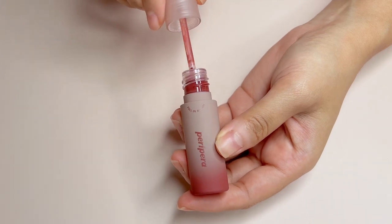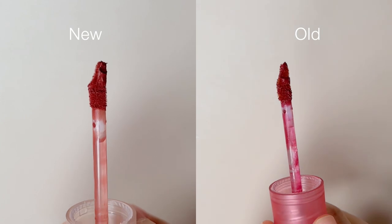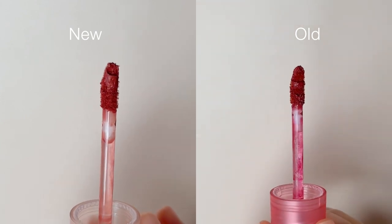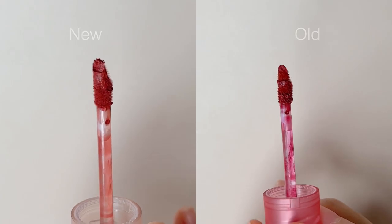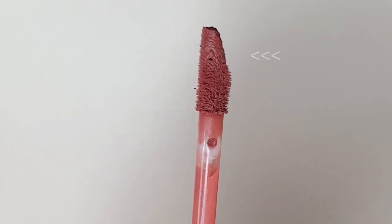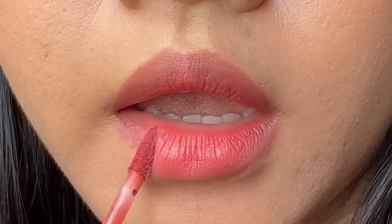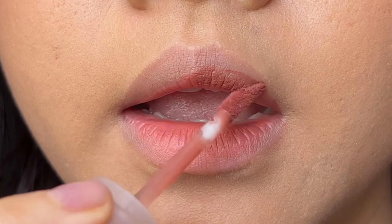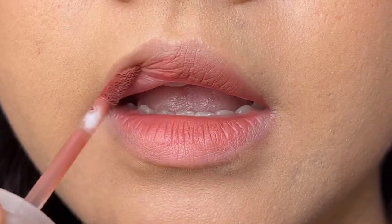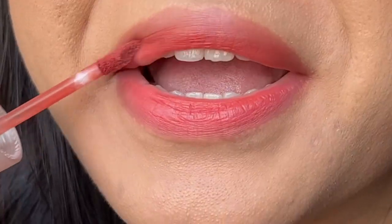The applicator remains the same. What's unique about this applicator is that it is a curved doe foot that almost resembles a tiptoe. If you look closely, the curved area is where it picks up the product. The applicator hugs my bottom lip perfectly, but I find it a little awkward to apply on my upper lip, as I would need to flip or angle it properly to get an even application.